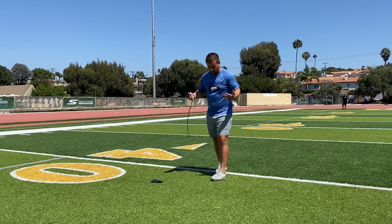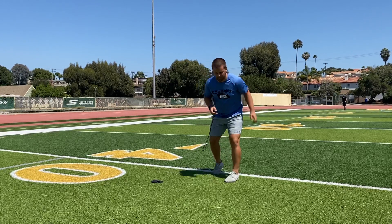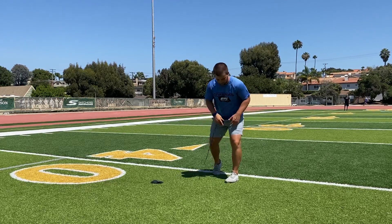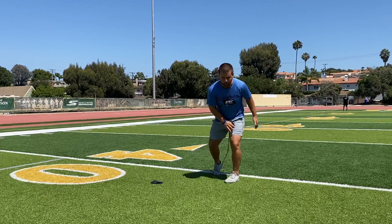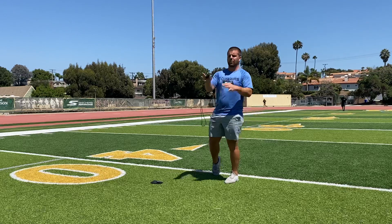For your baseline stance, what I want you guys to do is just set up in a nice split stance. If you guys are in football, we'll go into a three-point stance. Any other sports, we're right here. So nice and tall — we're pushing off that lead leg and then we're jumping out of it.